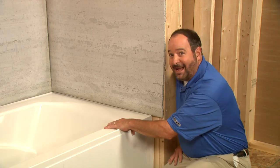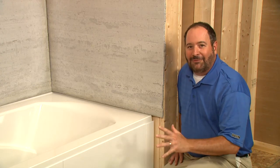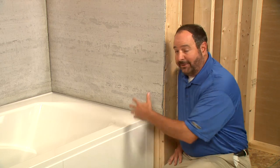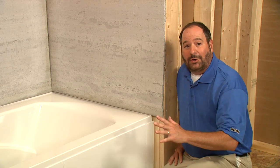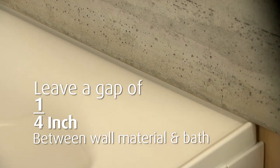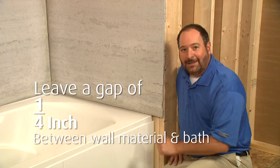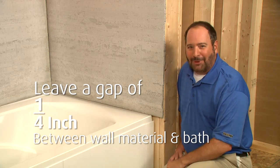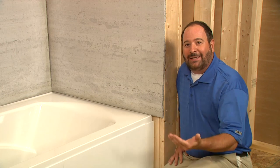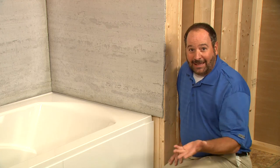We've secured the bath in place, so we're ready for the finished wall material. We've installed water-resistant wall material onto the studs to show you how the finished wall will meet the bath. We left a gap of about a quarter inch between the wall material and the surface of the bath — be sure to seal this gap properly. After the water-resistant wall material is in place, we'll install the finished wall material; in our case, tile.